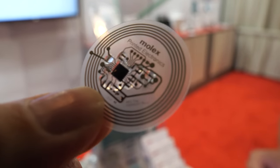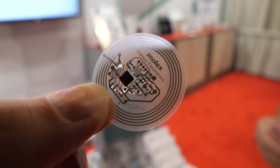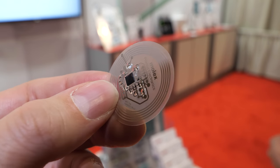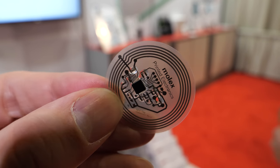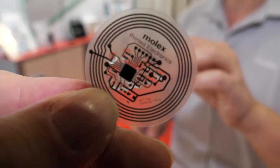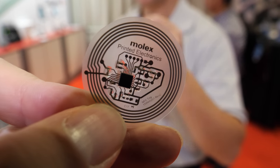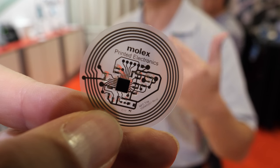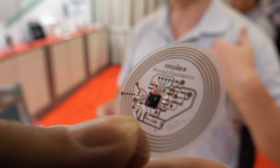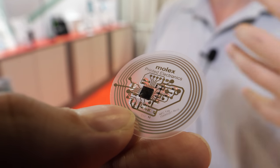This is an NFC temperature patch. It's able to measure temperature with an NFC charge that would come from your phone or other reader. There's no battery on this — it's dormant until you put the charge in. The antenna collects the energy, allows it to be powered by an NFC charger, and then you're able to read the data back and get temperature readings. You can put it on your body and measure your temperature with a phone without having mechanical contact.